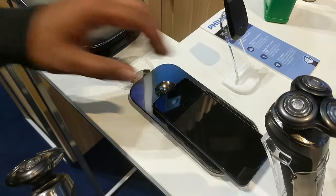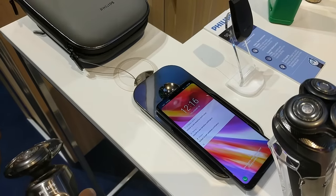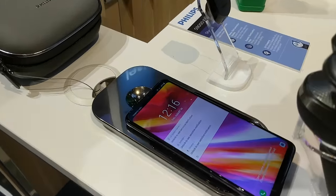Speaking of the charger, Kevin, did you ever think that we would live in a world where you have to charge your shaver wirelessly? No. But it is a cool feature if you've got wireless charging capability on your phone. I show it to my friends all the time. No, I don't.